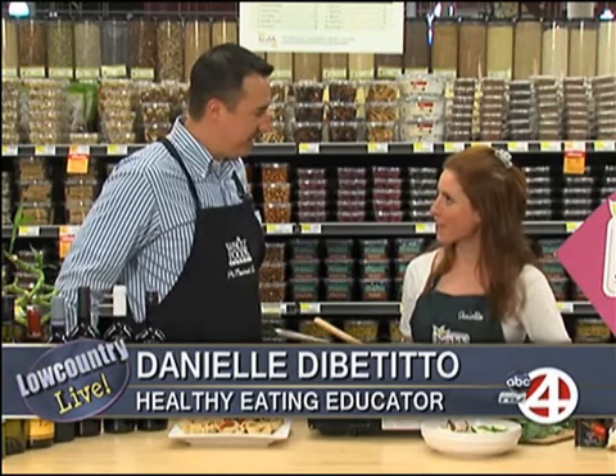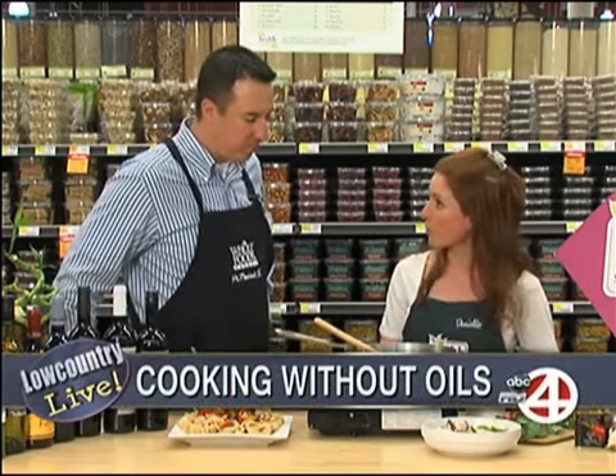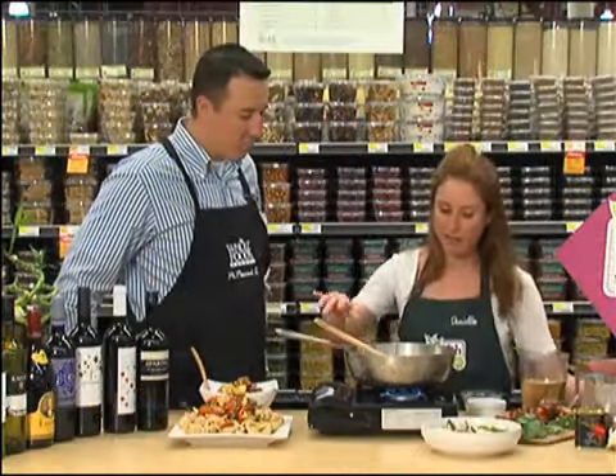I promote a plant-based diet that involves healthy fats and nutrient-dense meals. So what are we doing today? Today I'm going to show you how to cook without oil. We are promoting Spanish wines in the store this week and we're going to have a bunch of Spanish-themed demos, so I'm going to use a Spanish white wine and show you how to cook.